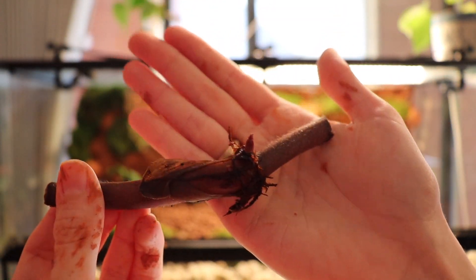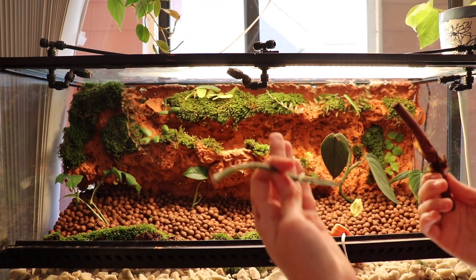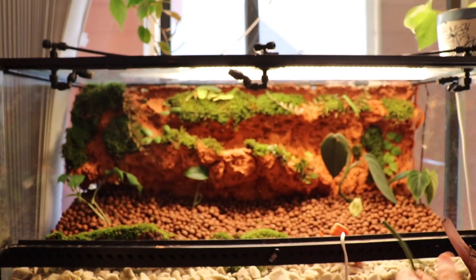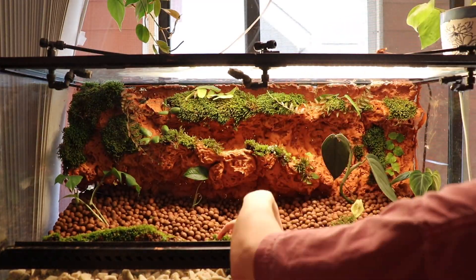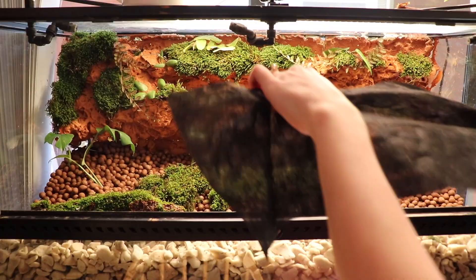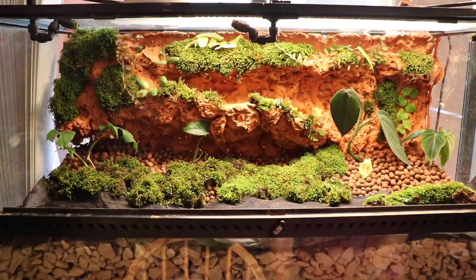That is just a chunk of Geogynanthus ciliatus — I don't know if that's how you say it, but it's a cool plant. And that's another chunk. I'm really just throwing these in there to see if they take, because I've been using these vivariums as propagation stations — just throwing stuff in there since the humidity is so high, and things tend to do really well.